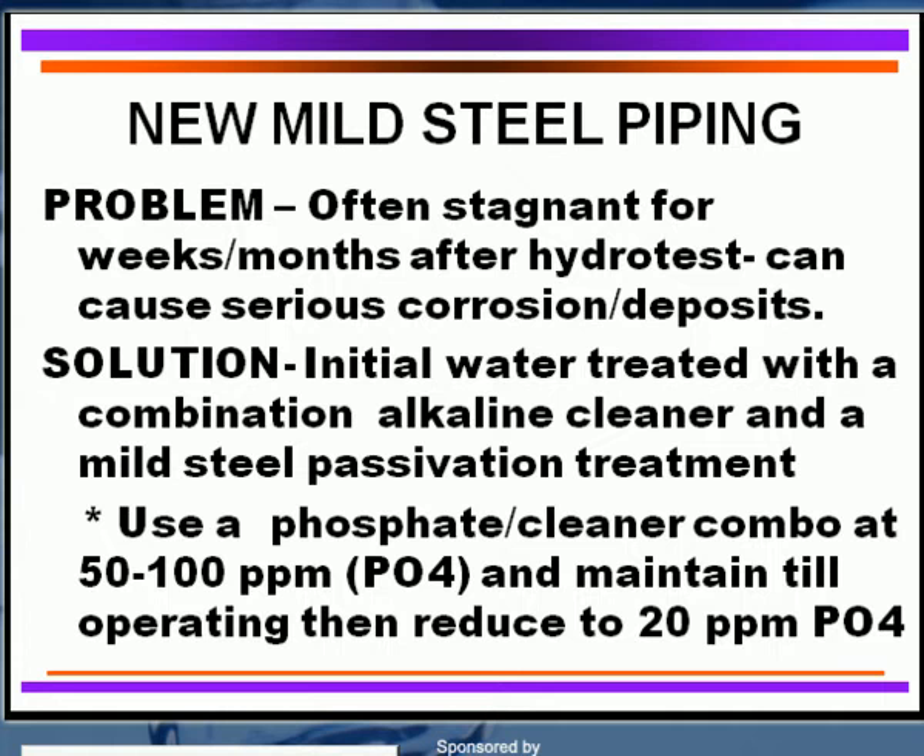This can cause a lot of severe corrosion and iron oxide deposits within the system. What you need to do for solving this on any type of water system, whether it's a smaller conditioning system or a larger power plant, is that the initial water going in for hydro testing should be treated with a combination of an alkaline cleaner and mild steel passivation treatment. You could utilize a phosphate cleaner combination of about 50 to 100 ppm and leave it in the piping until the system is operational, then reduce it down to operating dosages of about 20 ppm.